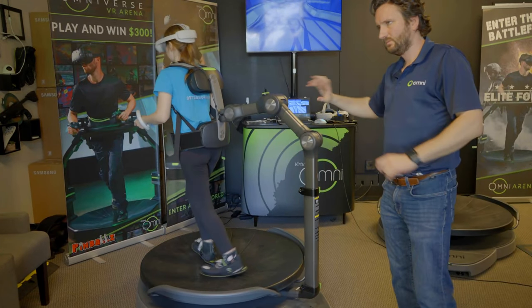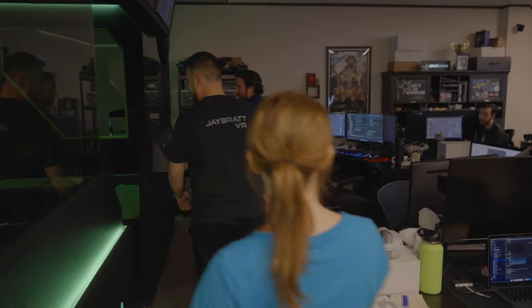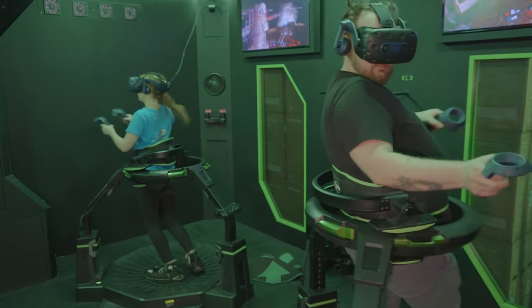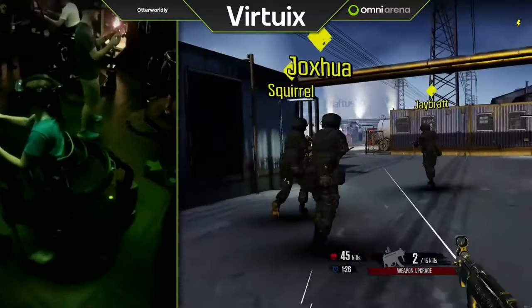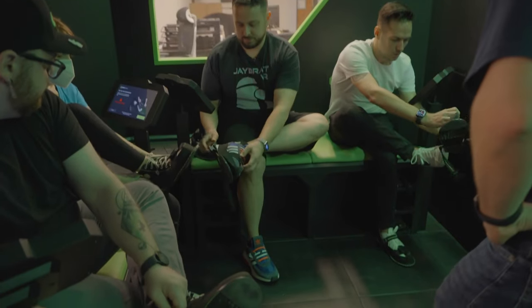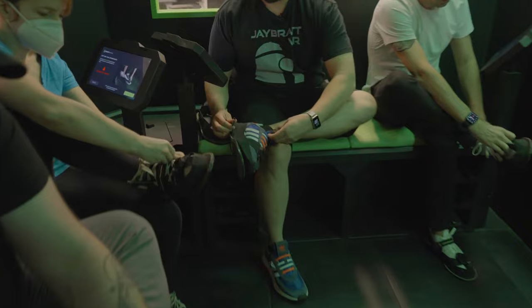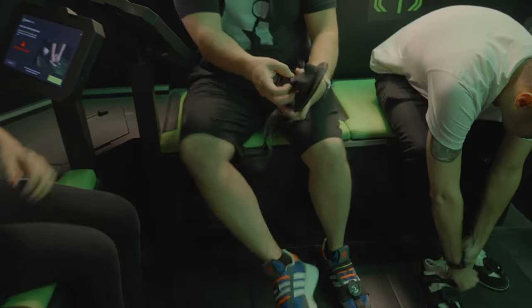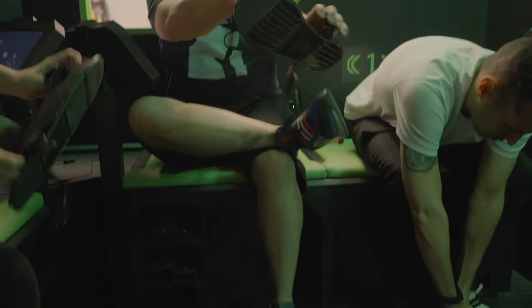Let's dive into my experience and first impressions of the Omni One. Before trying the Omni One, I got the chance to hop on the older Omni Pro treadmill and experience Omni Arena, which was so much fun and definitely helped get me prepared for what I was about to experience with the Omni One. What's cool about the Omni One is instead of having separate shoes dedicated for use on the treadmill, you wear your own shoes and just put on a pair of overshoes which come in small, medium, or large.